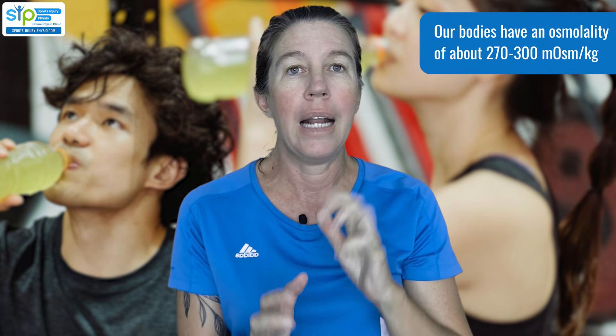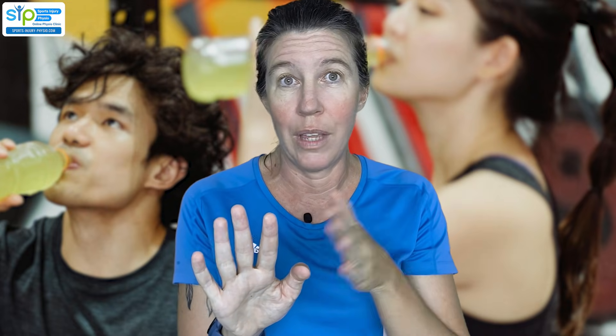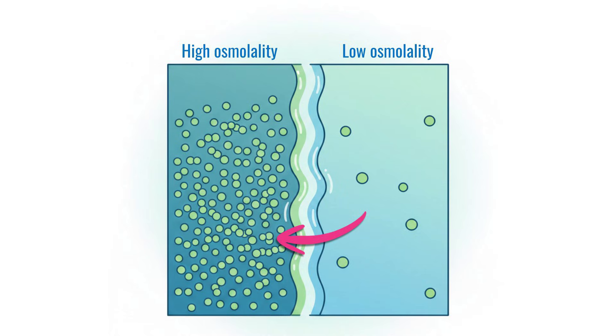In nature, if you have a fluid that has lots of particles suspended in it next to a fluid that has only a few particles — so one has a high osmolality and one a low osmolality — and you have a membrane in the middle which allows fluid to move from one to the other, the fluid tends to move from the low osmolality to the high, seeking balance until there's no excess movement from one to the other.